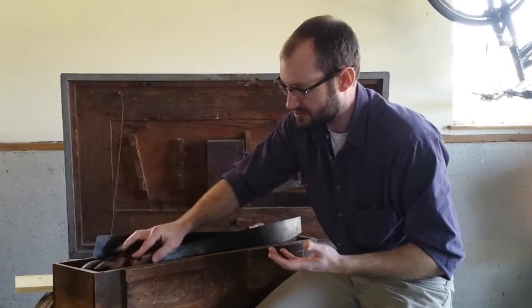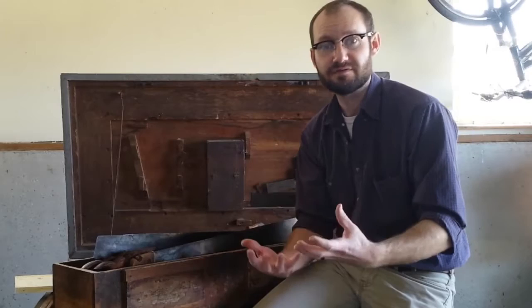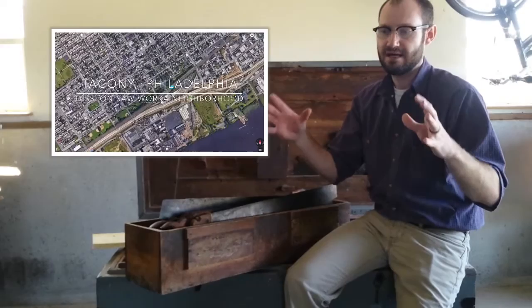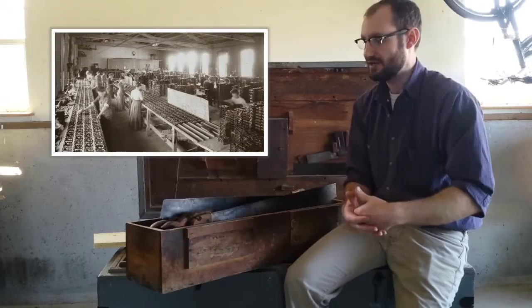All these saws were made by the Diston Saw Works. Henry Diston specifically had this idea when he started his saw works that the company should be involved in the life of its workers — a kind of paternalistic view of how the company would interact with employees. He provided housing; he would sell lots from a 390-acre tract of land he purchased next to his saw works, all going on in the late 1800s and early 1900s.